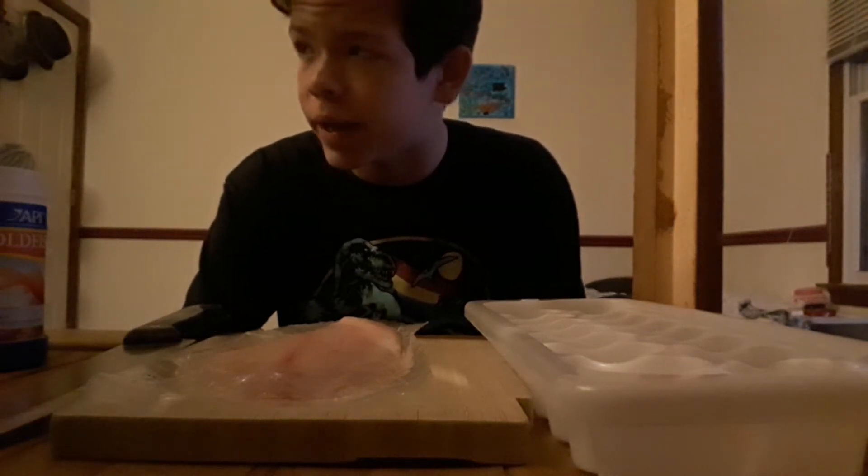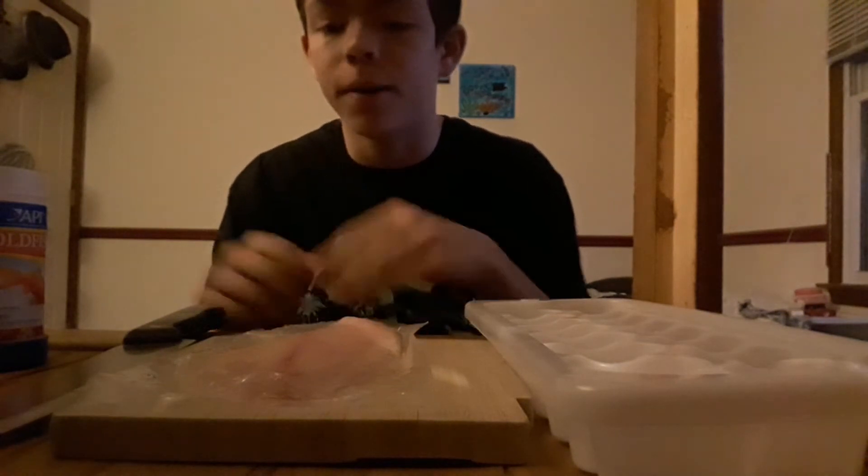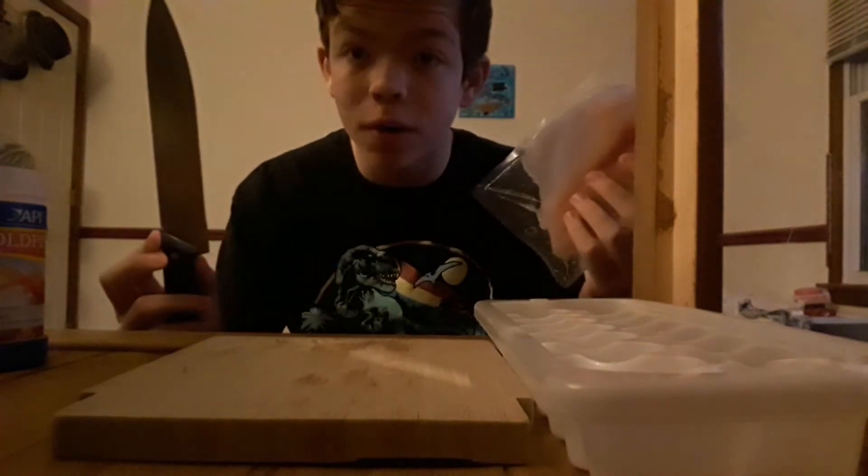What's up guys? It's Jay, back at it again. MarkyJay. I'm going to be showing you how I cut up my fish food and how I make my food.